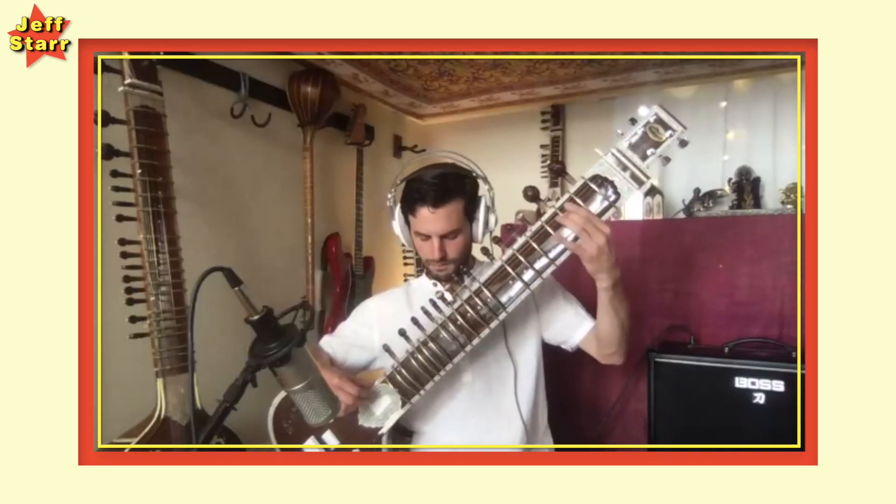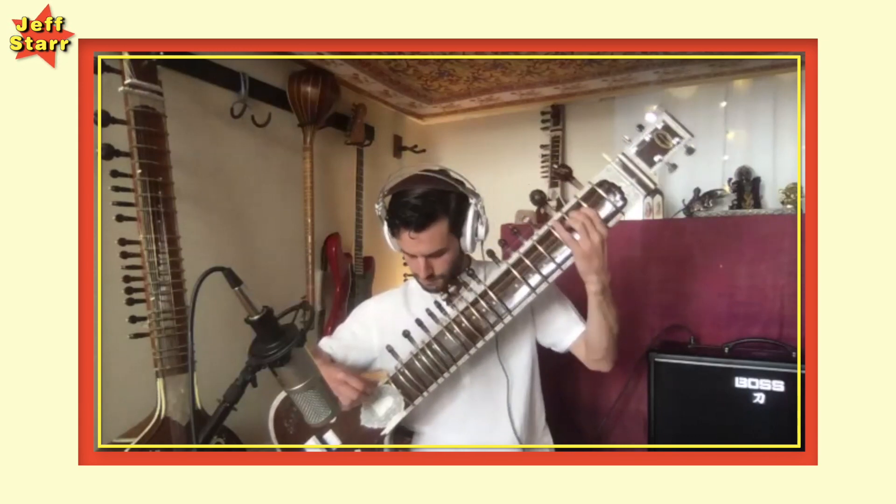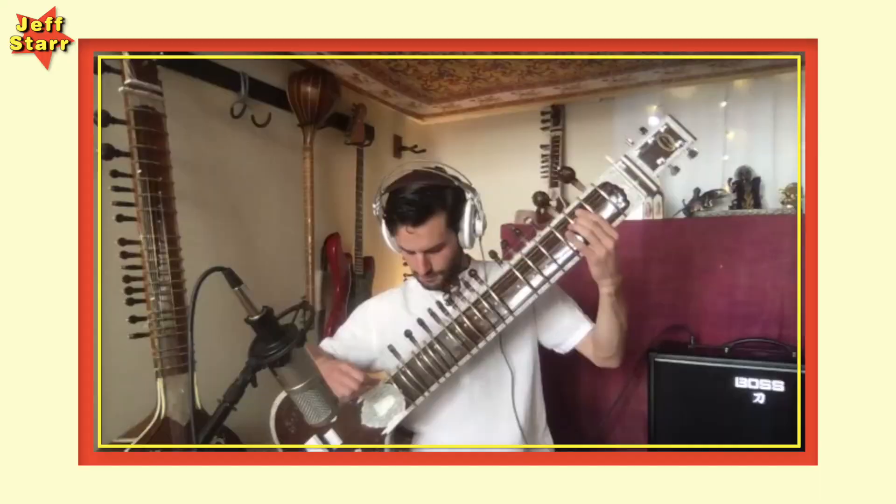Hi everyone, my name is Jeff Starr and this is my channel Not Bad Films. I make videos about music, and today I am talking to Will Marsh, who is a sitarist, educator, and professional musician.